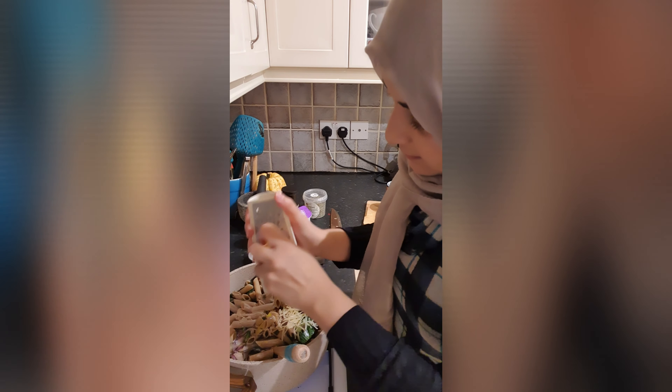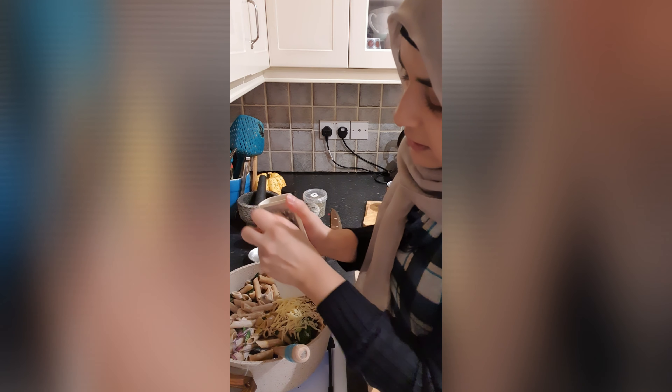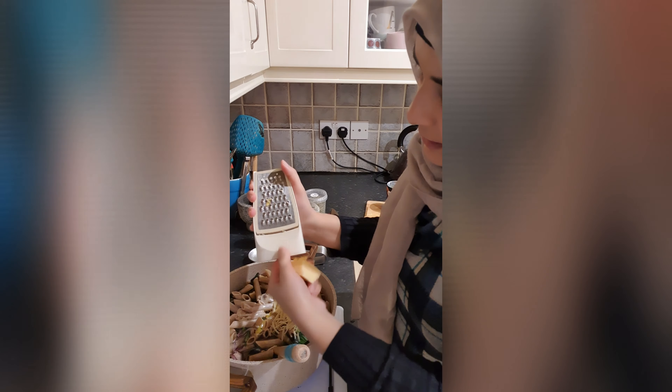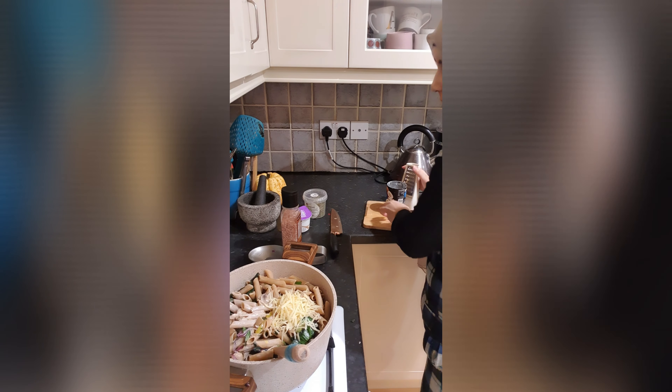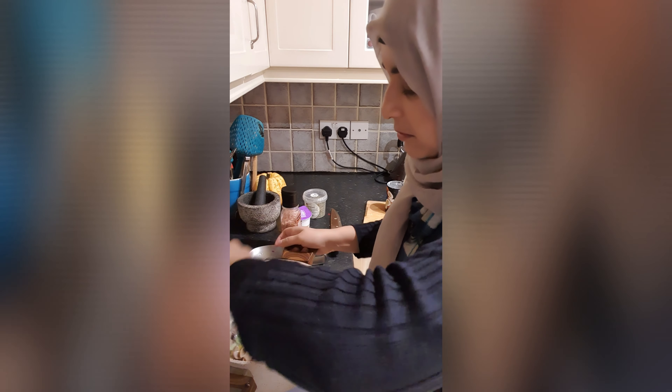I will add some coconut milk with this pasta. The coconut milk will give the flavor of cream, so we will use that instead.